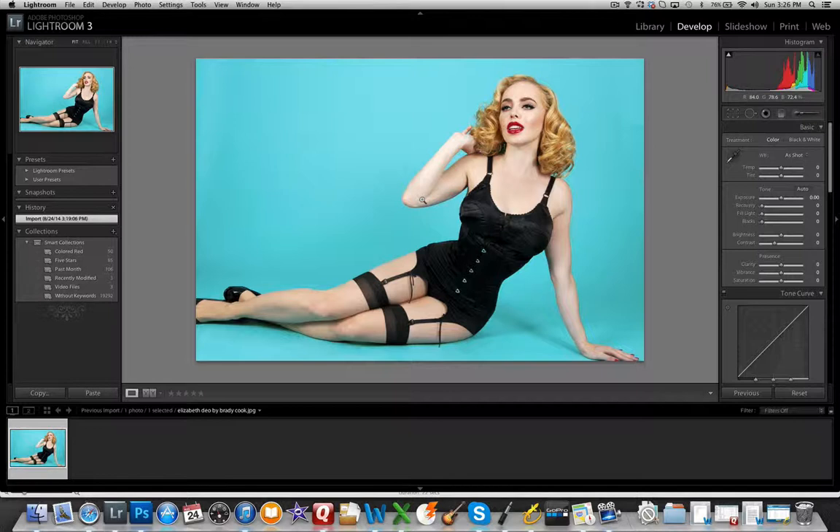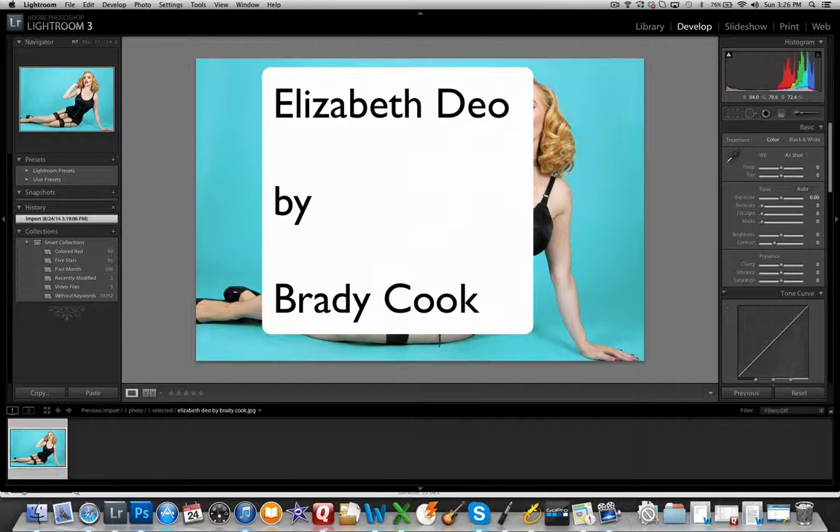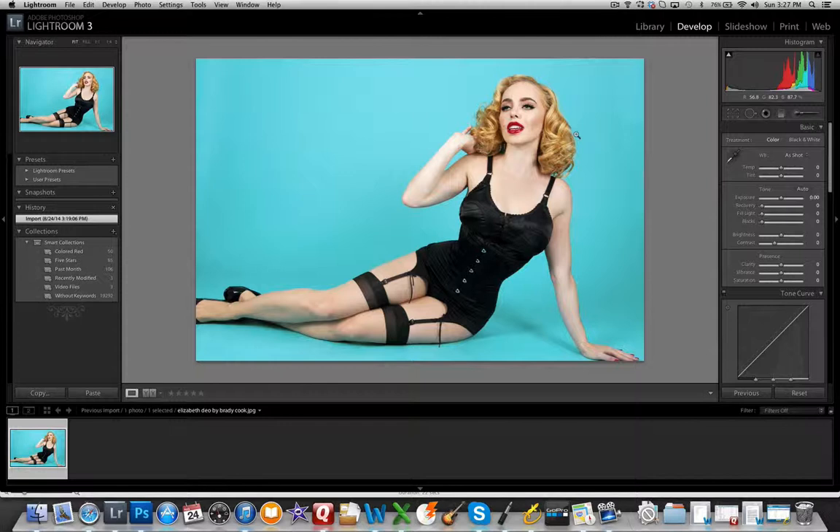Hi everybody, Jason with the Pinup Podcast here, bringing you another pinup photo critique. This image was submitted by Elizabeth Dio and the image is by Brady Cook. The first thing I noticed when checking out this image for critique is how well most of the technical elements were put together in this shot — the lighting is excellent.